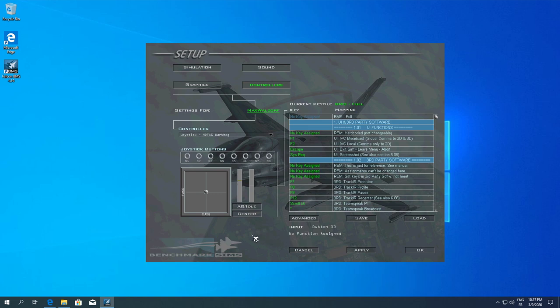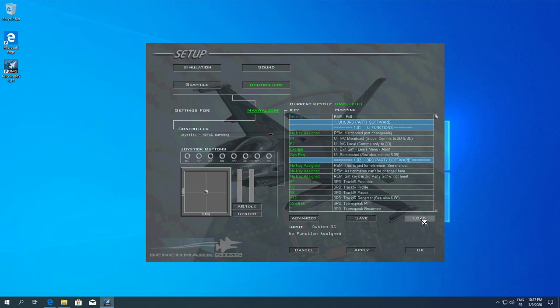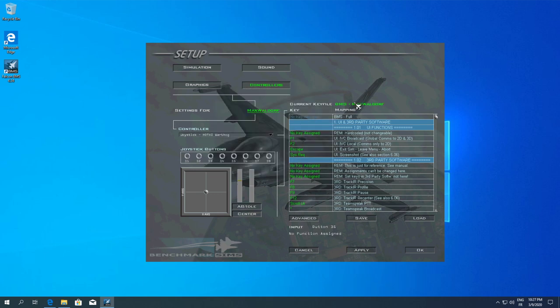It also recognizes the throttle and you can see the button number changing depending on which button I'm pressing. Those are all the keys you want to go for. If you want to load another profile, for example I want to load the Max Waldorf one — load it and it's selected. The current key file is now the custom one; I don't want to use the default game setup.